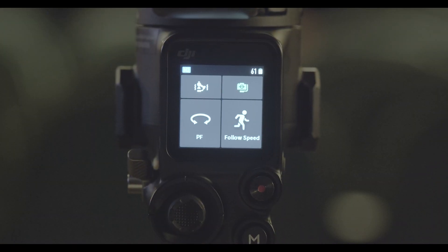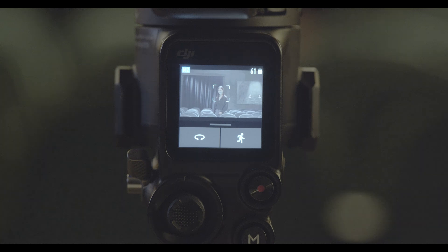After DJI RS2 is powered on, swipe down the touchscreen to enter camera view.